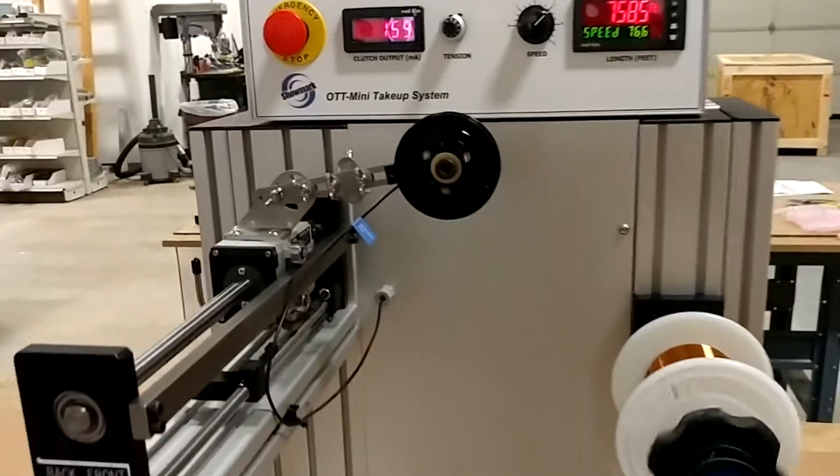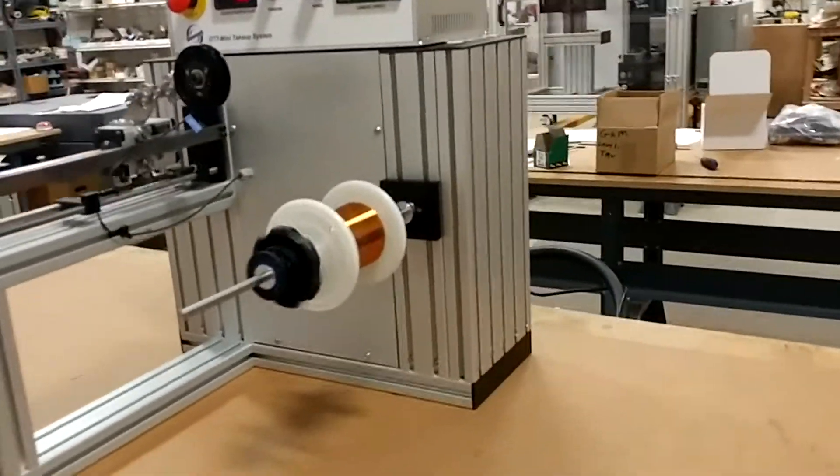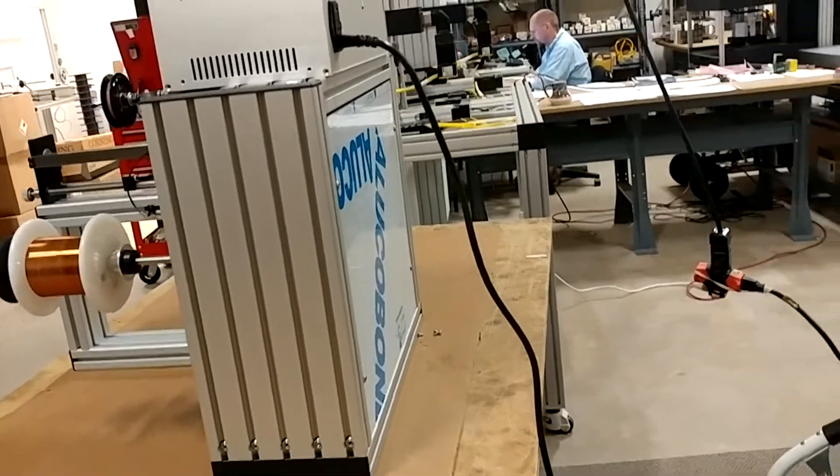You can see the OTT is a nice clean design. There are no exposed motors or transmission components. There's still a protective cover on the back of this one.